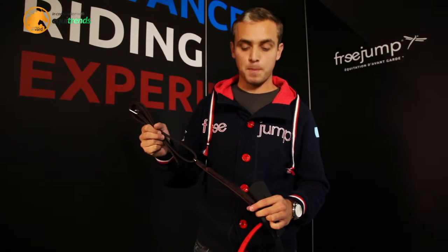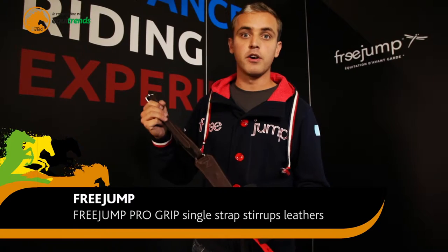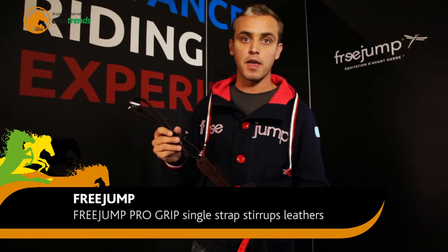Hello, I'm Antoine from FreeJump. In 2009 we created an innovative single strap leathers. This year here at Spoga we launched our brand new pro grip leathers.